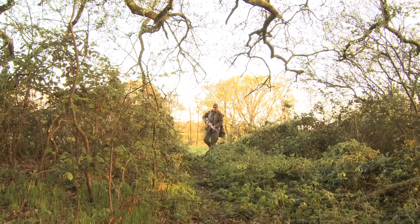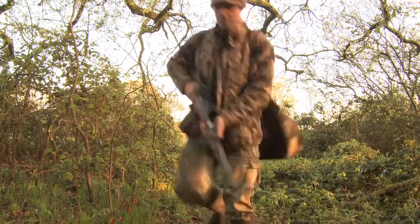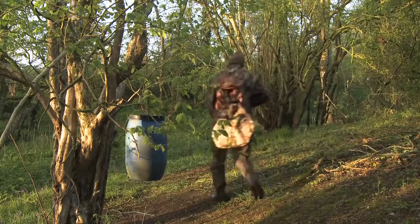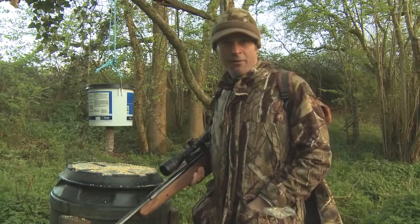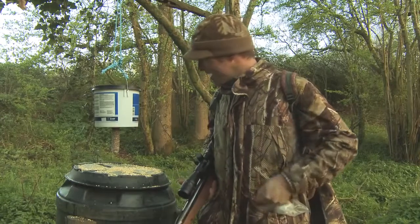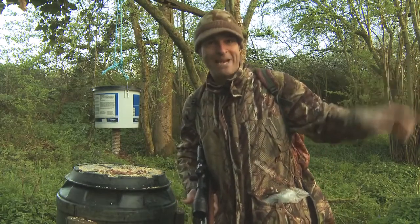Woodland managed for pheasant shooting offers various pest species easy feeding opportunities around grain hoppers. We've had a tip-off there's one in these woods receiving frequent attention from uninvited diners, so it's the obvious place to target during our short session. This is the feeder we're going to be targeting. It's been set up off the ground to keep the badgers away, but apparently the squirrels have still been having a feed, so I'm just going to give it a handful of peanuts for added appeal, then set up in the hide I put up while waiting for Nicky the cameraman to arrive.